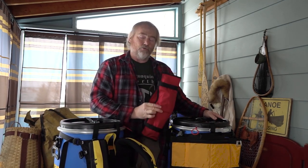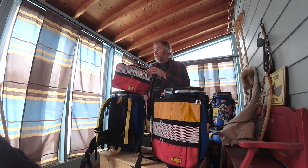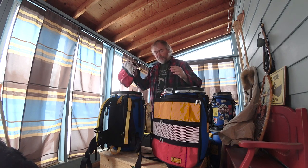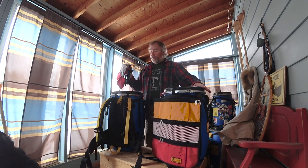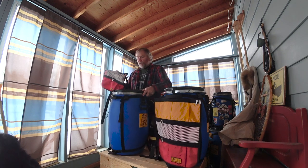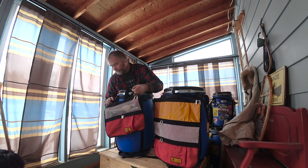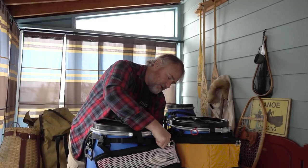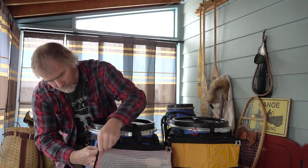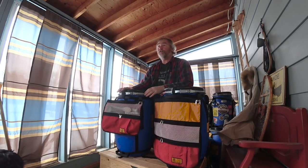Just roll that up, clip it together, and that's ready to go in your pack or inside your barrel while you're underway traveling during the day. The other cool thing is that the kitchen organizers come with clips that you can put on to a horizontal strap on your barrel.